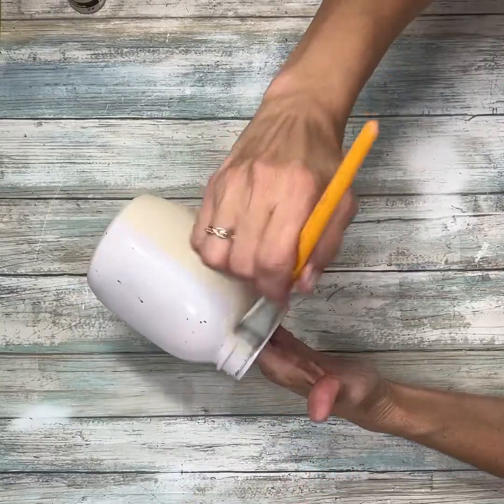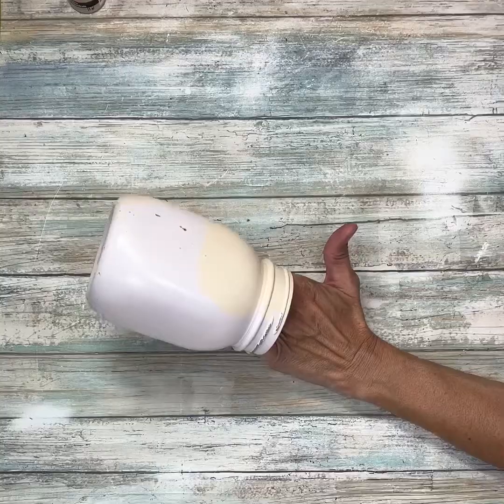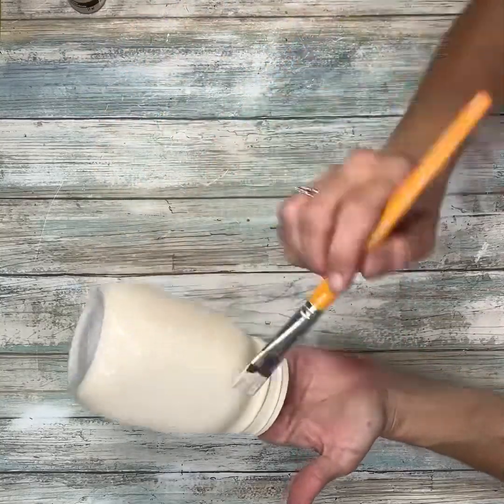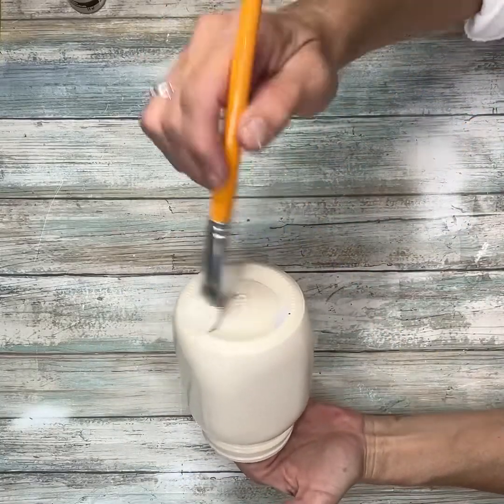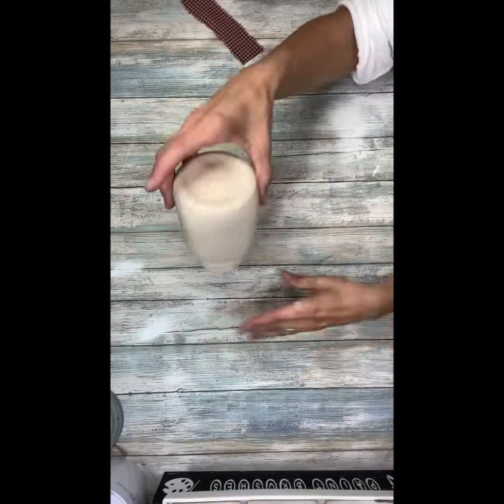I'm going to do two coats of this Almondine color. I'm just using a really soft bristled brush so that I don't have any brush strokes, and I'm just going to go around the whole thing. I did two, maybe three coats. And here it is when it's all dry.